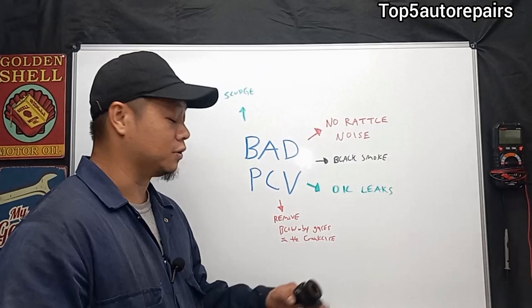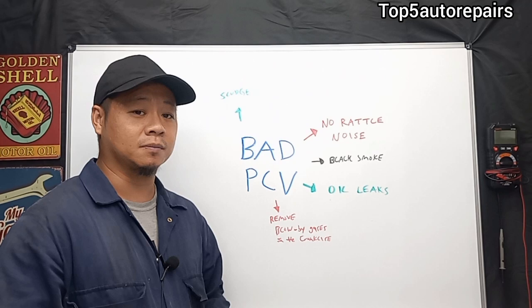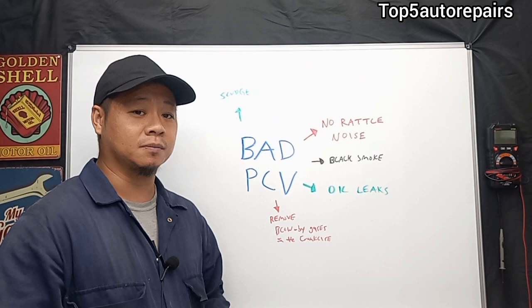Those are some of the common causes and symptoms of a bad PCV valve. Also, if blow-by lingers long enough, it's going to start to affect the engine oil and can cause it to sludge. So if you remove the engine oil cap and notice a lot of sludge, there's a good chance the PCV is stuck closed and should be cleaned out or replaced.